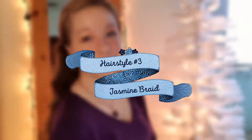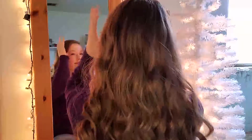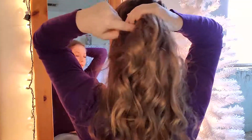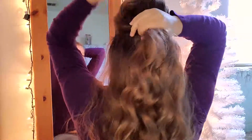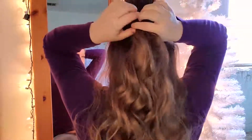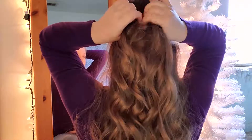Hairstyle number three is the jasmine braid. I love this so much — it's so simple yet so elegant and beautiful. The first thing you want to do is divide your hair in half, as if you were going to pull half of it back. Once divided, use your hand or finger to help smooth out the top of your hair. I prefer not to use a brush because I want texture — I love textured hairstyles this time of year, so I just use my hands.